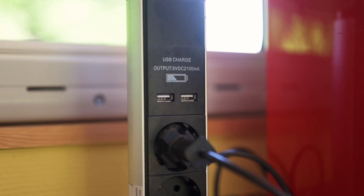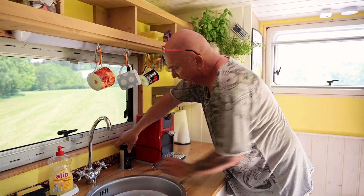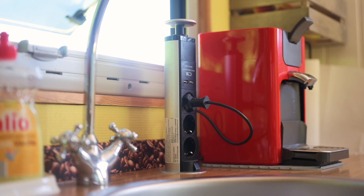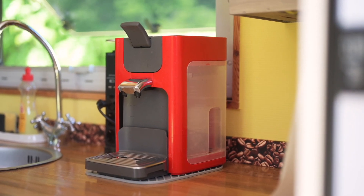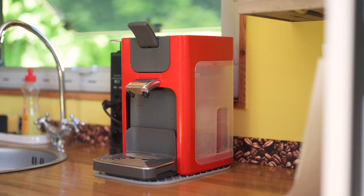Ich habe hier vorne eine versenkbare Steckdose eingebaut, die eigentlich nie versenkt wird. Da kann ich auch USB-Kabel anschließen. Aber das Wichtigste, warum ich das hier brauche, ist eine Kaffeemaschine. Kaffeemaschine unterwegs! Am Morgen brauchen wir immer Kaffee – da sitzen wir drin, wenn es kalt ist, ansonsten draußen. Drei, vier Kaffee werden getrunken, erst dann ist der Tag zum Starten bereit.